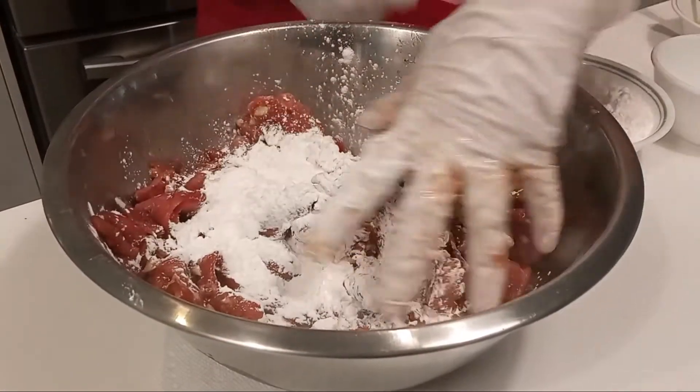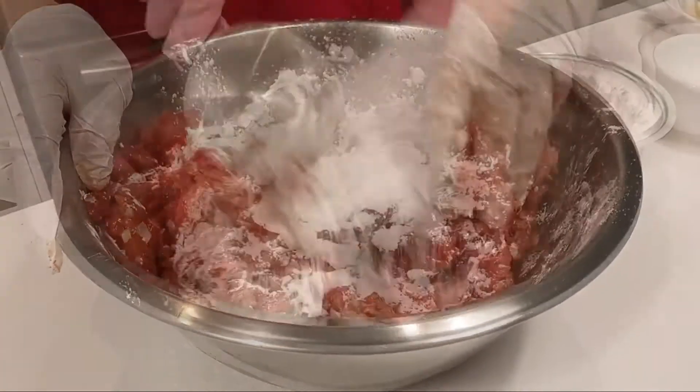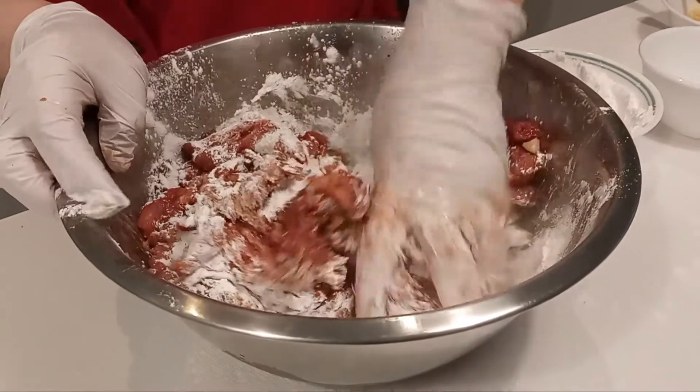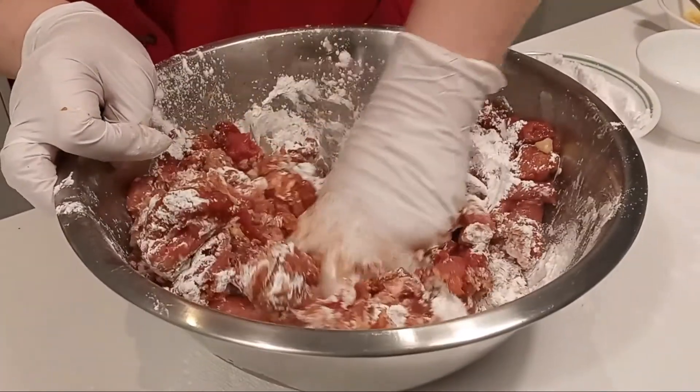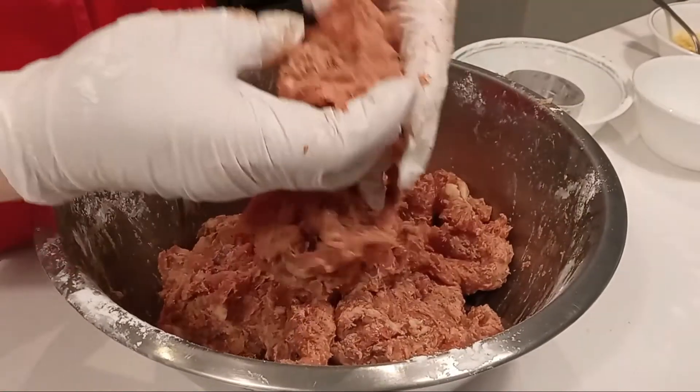Add in your tapioca starch, 1½ cup at a time. If you want your meat to be chillier and firmer, you can add more starch. This will be the consistency of the meat.